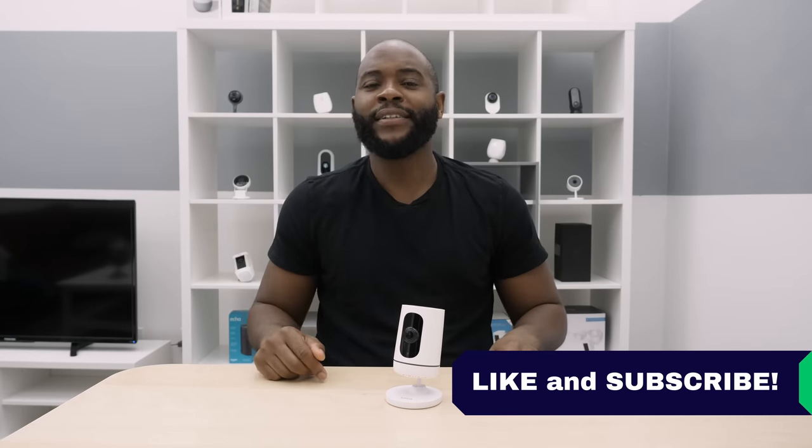If you appreciated this video, give us a like and hit that subscribe button. As always, this is Gabe with Security Baron — be secure.